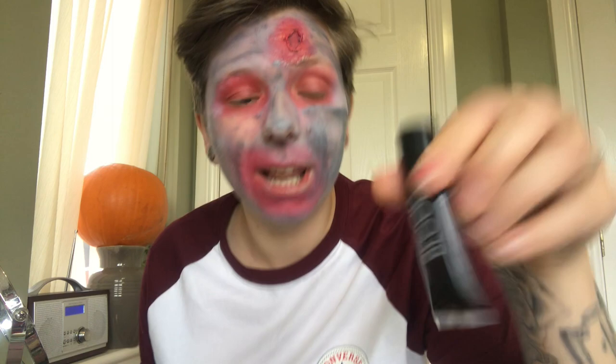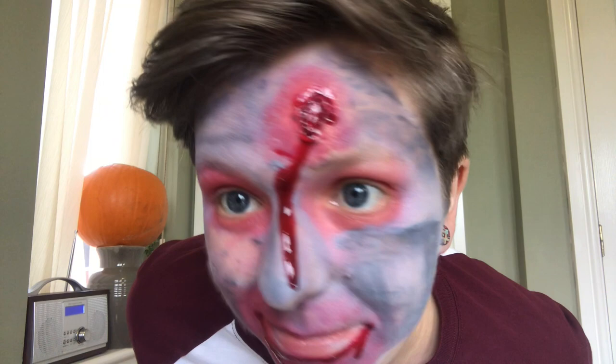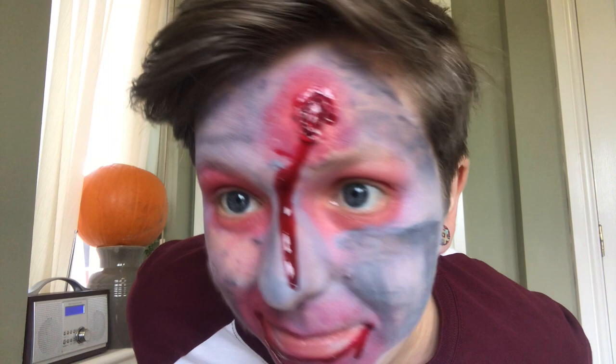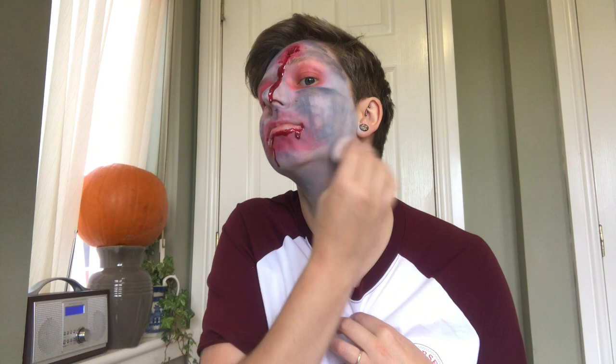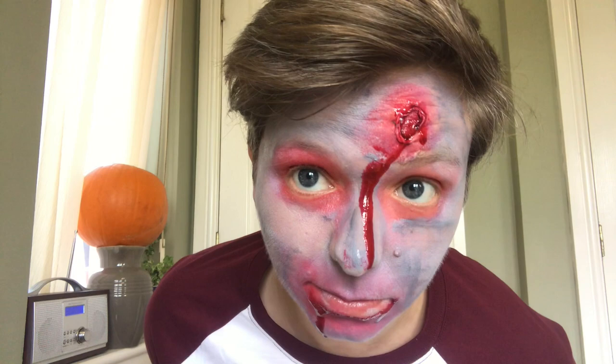Where's the blood? Now it's time for some blood. That looks good. I think I could do this for The Walking Dead.